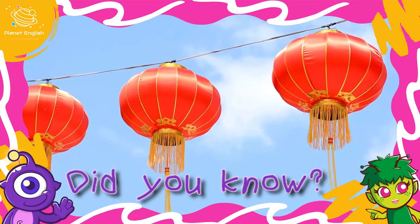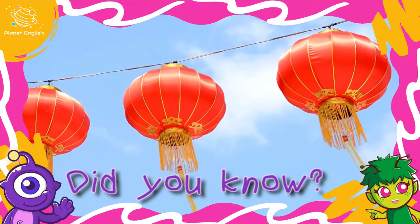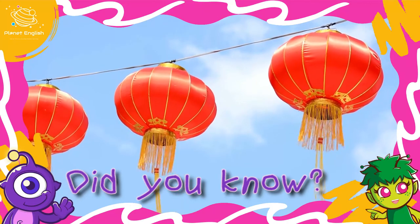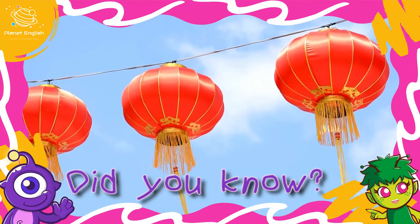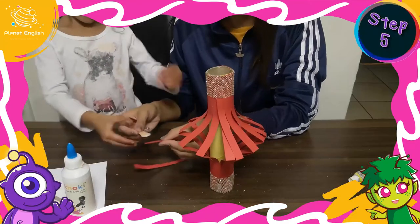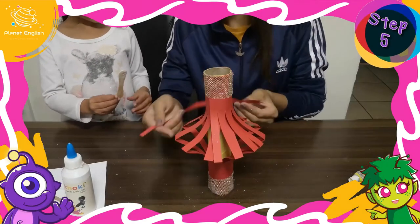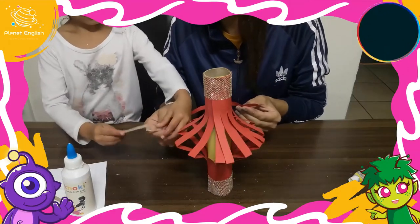Chinese lanterns are almost always red. In Chinese culture, the color red is believed to symbolize warmth, happiness, and good fortune. Step 4: Glue the cut strip on the inside of the top of the cardboard tube as a handle.